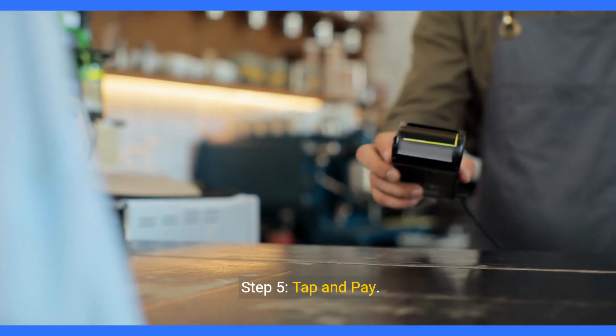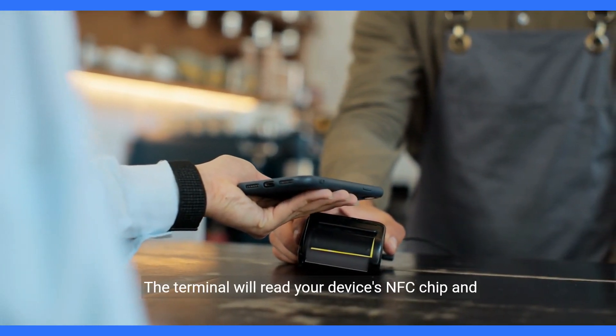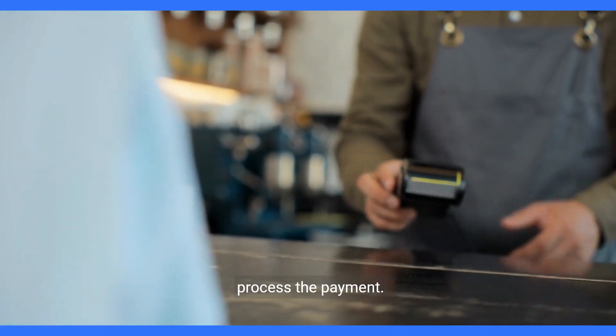Step 5: Tap and Pay. At checkout, simply hold your device near the contactless payment terminal. The terminal will read your device's NFC chip and process the payment.